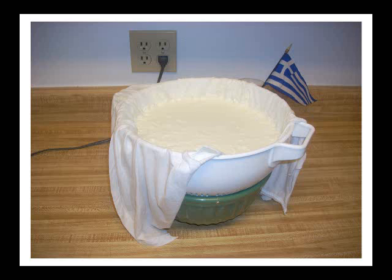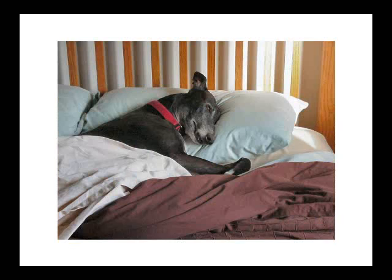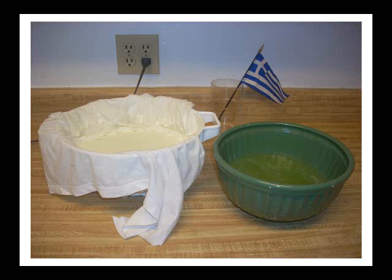You can put it in the refrigerator or leave it on the counter — I've done both. The dripping is going to take a long time, you know, seven or eight hours, maybe even overnight. And in the morning, here you have it. On the right, you have this yellow liquid which is the whey, and on the left, you have thickened Greek yogurt.